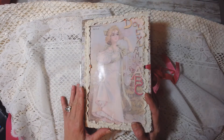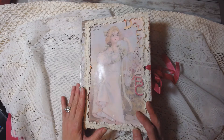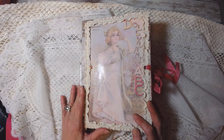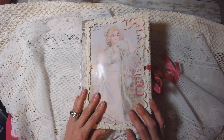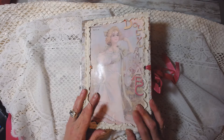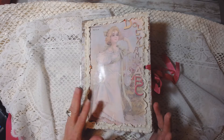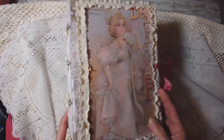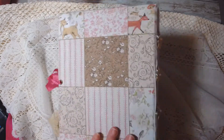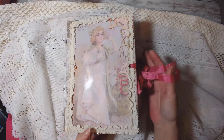Hi everyone, it's Cheryl with Ethel Luz. I'm coming to show you a journal that I just listed in my shop. It is made from a digital kit from Brooke at Recreations by Brooke. The name of the digi kit is Dollyland ABC. So here's the front, here's the side, and there's the back.